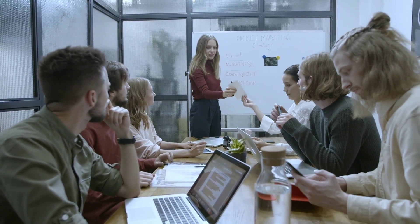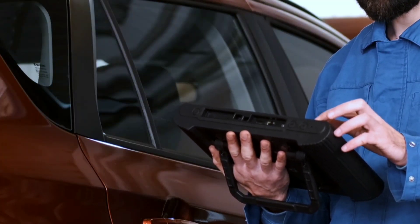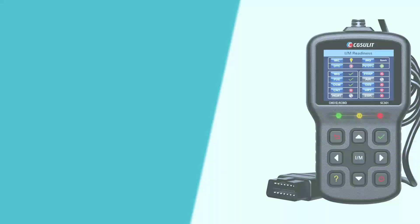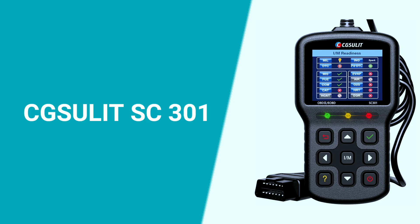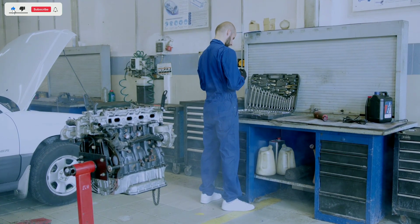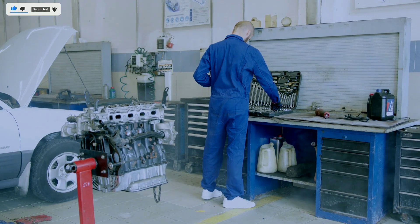Welcome, everyone. Today, we're diving into the world of automotive diagnostics with a powerful tool that every car enthusiast, DIYer, or professional mechanic should have in their toolbox. I'm talking about the Chuslit SC3010BD2 scanner. Buckle up, because we're about to explore the features that make this scanner a must-have for anyone dealing with vehicle diagnostics.